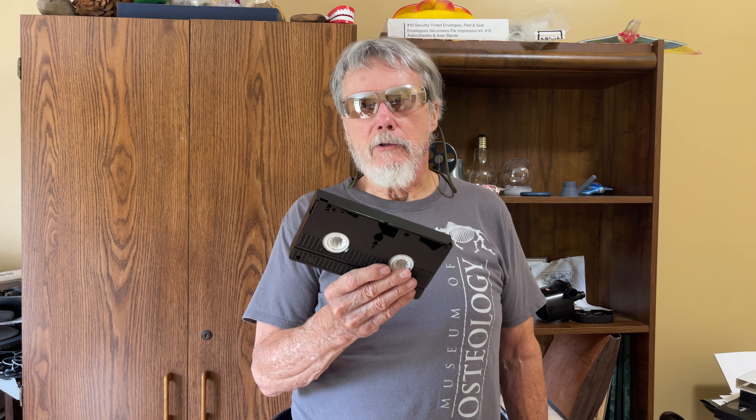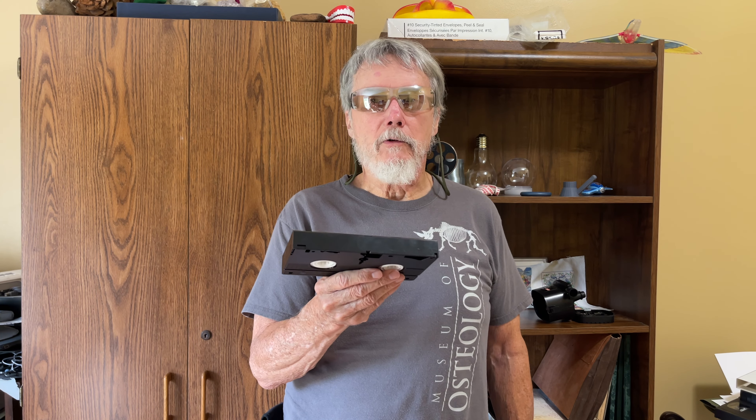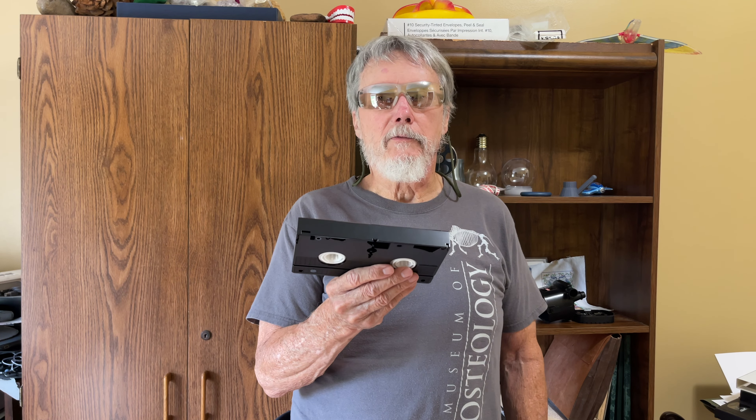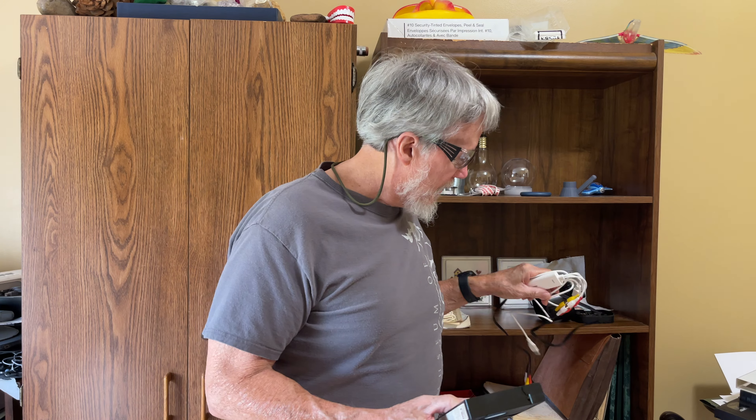I decided I need to convert all these VHS tapes into a digital format. I found a device on Amazon that looked like it would do it and converted this robotic fluid actuated muscle analog tape. I thought I would share that in this video. In my next video, I'm going to focus on exactly how to use the converter — it's an Elgato video capture device. There are other brands of video capture devices out there; this is just one I arbitrarily picked.